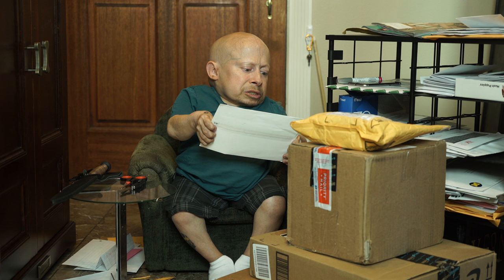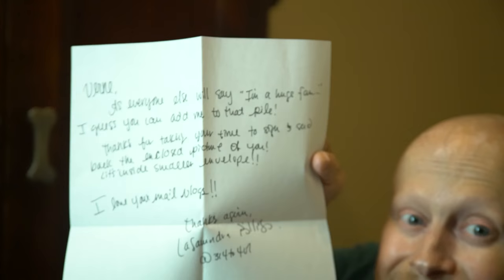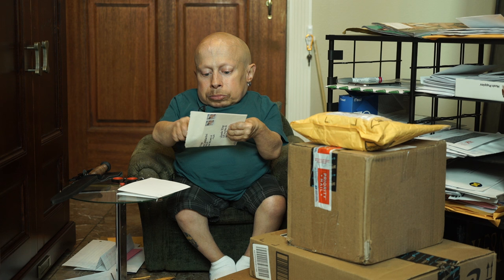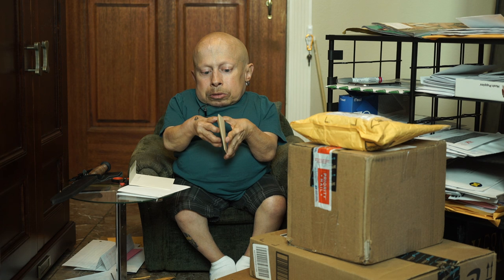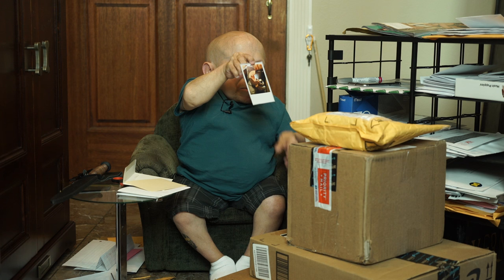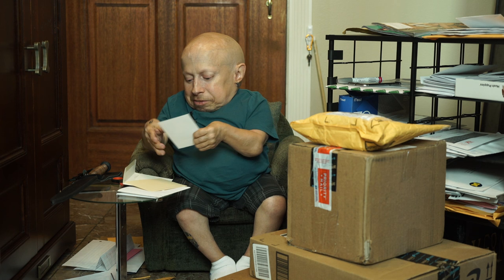One more fan mail — this is from L. Billings in Apopka, Florida, from Lissandra. Just a card here — oh wait, there's something inside. It's a photo of me when I was watching Shark Week. Best show ever! Let me get this all back together.